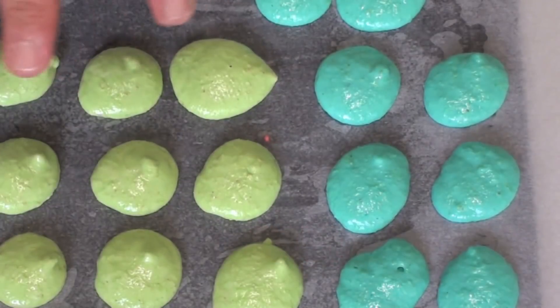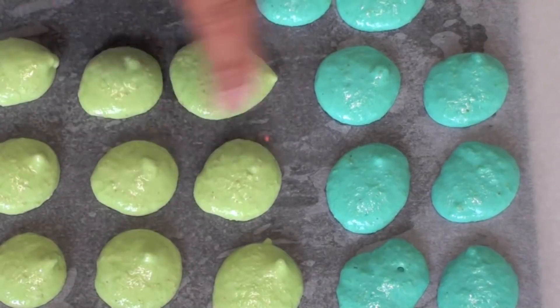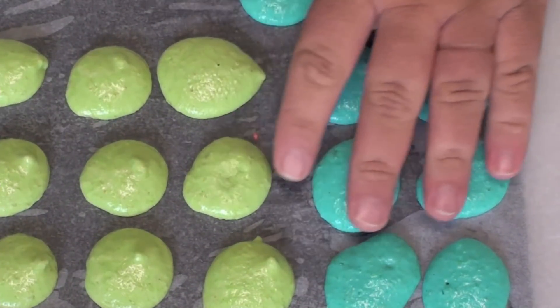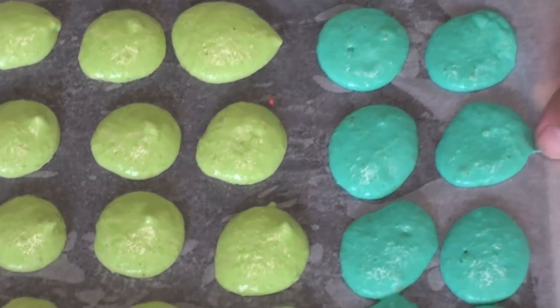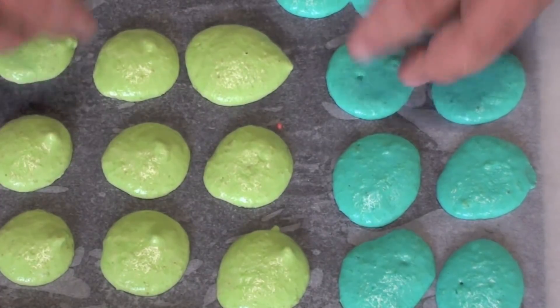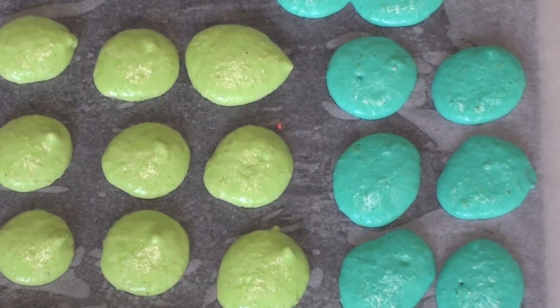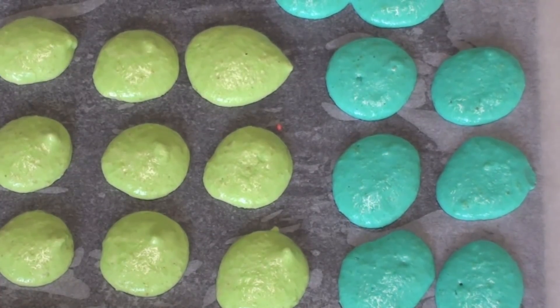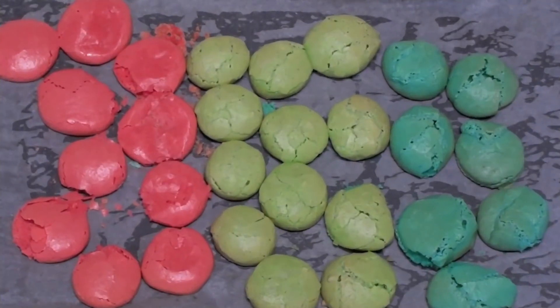Once done, let these sit for about 15 minutes until a slight crust starts to form on the outside. Once they have that slight crusty shell, grab the tray up a little bit and drop it down — that is what forms that little telltale sign of a good macaron. Then place them into a preheated oven at 160 degrees Celsius for 15 minutes.